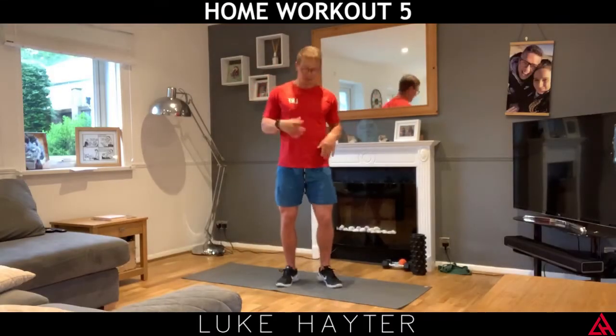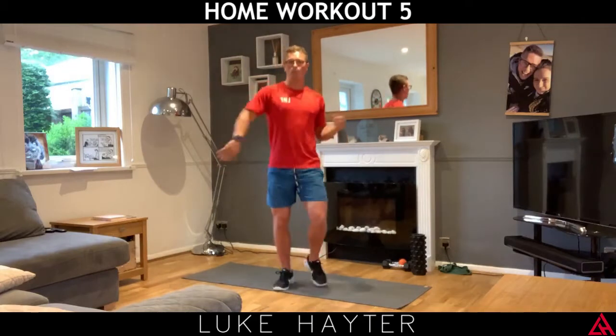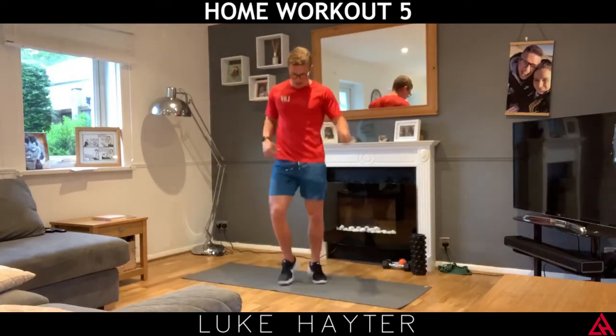Let's just start off by marching on the spot, getting those arms going, give them a little shake out, inhale, shake it out.